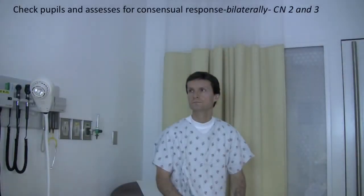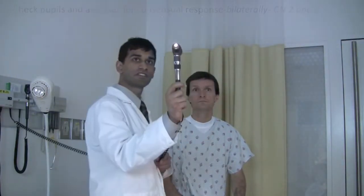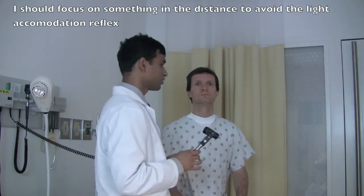So first we'll test your pupils. For that I need to dim the lights. I want you to look straight and then focus through.